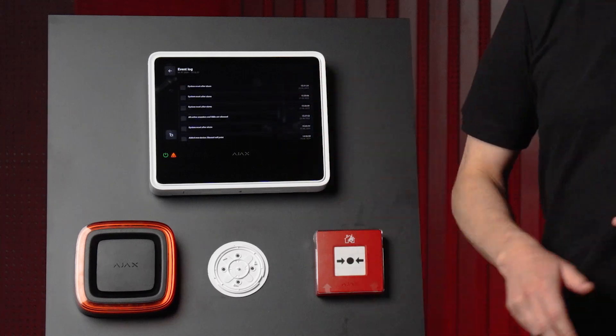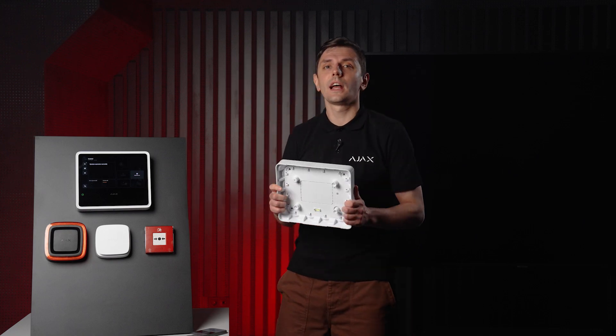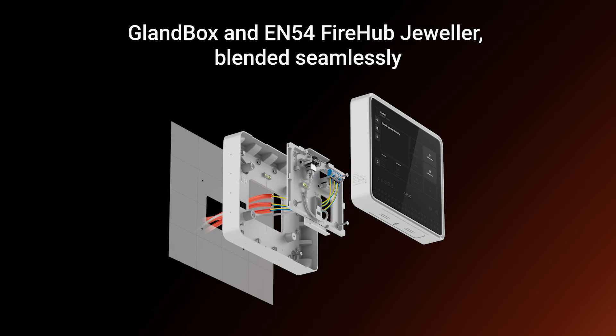If there is a malfunction — like a low battery or someone removing a device from its bracket — the panel alerts you in a split second. You can always browse the event log right on the touch screen. Works like a charm. Finally, if you're routing fire-resistant cables from outside, there's an optional Gland Box accessory for that. It makes connecting external cables neat and compliant, because cable entries are only considered fire-sealed when proper cable glands are used.